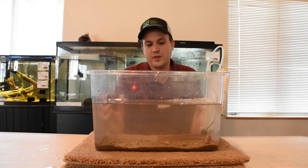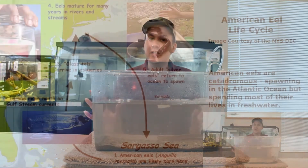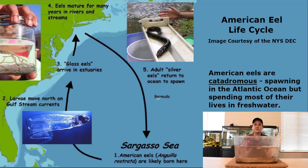American eels have a very unique life cycle. They're actually born in the Sargasso Sea, which is near Bermuda, right out in the middle of the Atlantic Ocean. They spend the first year of their life migrating to the east coast of the United States, into tributaries like the Hudson River and Chesapeake Bay. Usually when they're about one year old, we call them glass eels at that stage — you can see the life cycle on our graphic here, thanks to the DEC. Once they get into the river, they continue north in search of freshwater streams, where they spend most of their life. Some will also stay in the estuary.